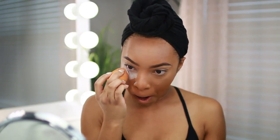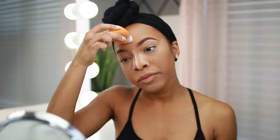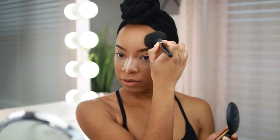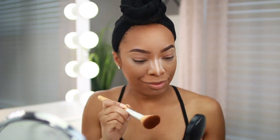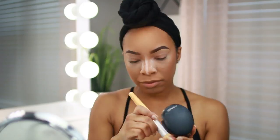To set under my eyes and any blotted areas, I'm using the RCMA No Color Powder under the eye, brow area, bridge of the nose, and forehead. Then I set my entire face with MAC Studio Fix Powder in NC45 for fuller coverage paired with the foundation. For bronzer I'm using the MAC Mineralized Skin Finish in Dark Deep on my cheekbones and forehead to warm up the skin, and for contouring I'm using my Anastasia Beverly Hills Contour Kit in the shade Tans Deep.